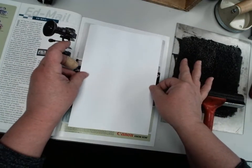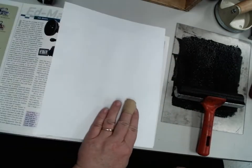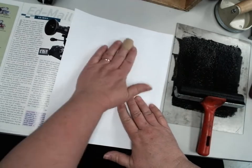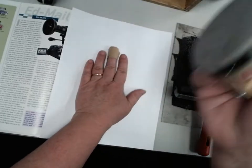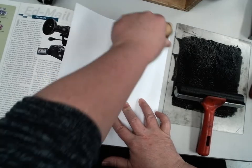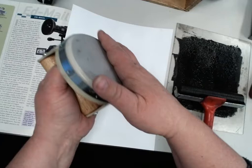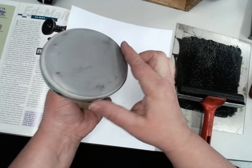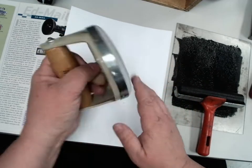Lay the damp paper down as straight as you can — you've got one shot. Once it's down, don't try to move it. Then put another piece of clean paper on top — the yellow card or yellow newsprint from up front — just to keep things clean. We don't want any ink on our papers or on this brayer. This is just a brayer with a nylon coating; try not to get it dirty because it's not easy to wash.